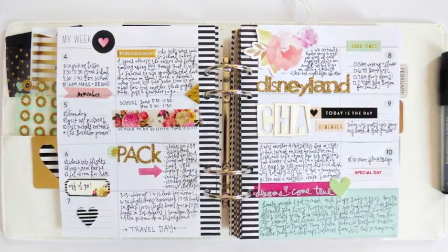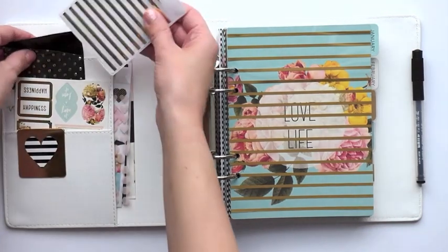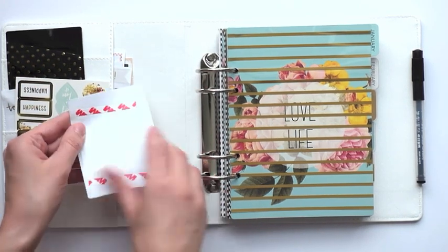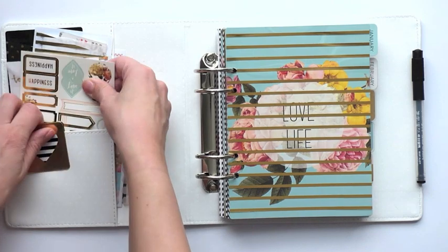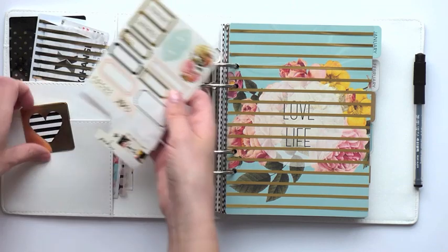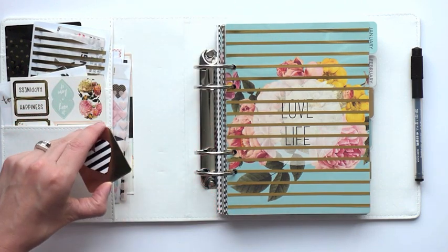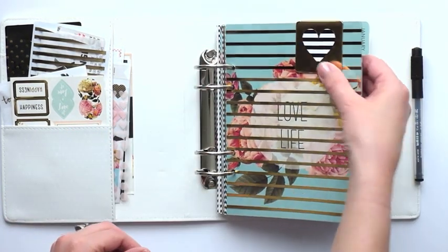I wanted to take you through the first couple of months in my planner. I have this gold polka dot Heidi Swapp memory planner, and inside I've tucked a couple of these receipt pockets — they're fabulous because they have sticky backs. You peel this off, stick them in your planner, and you can shove other things besides receipts in there, like memorabilia, movie tickets, or other fun things. I also love this magnetic clip stored right here in the front pocket; eventually I'll snap it on top to turn to a page really quickly.